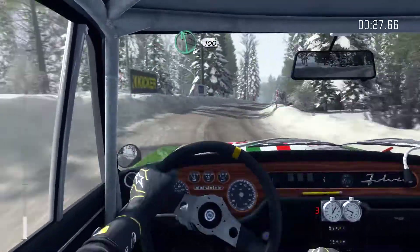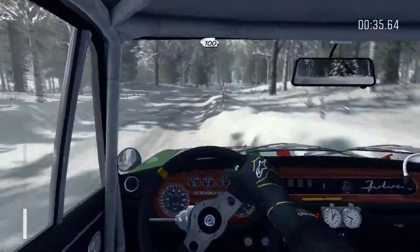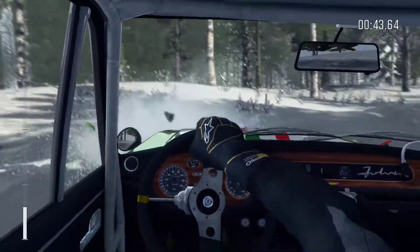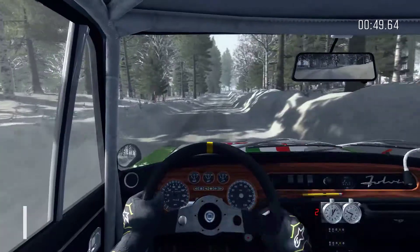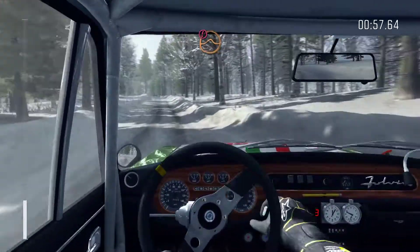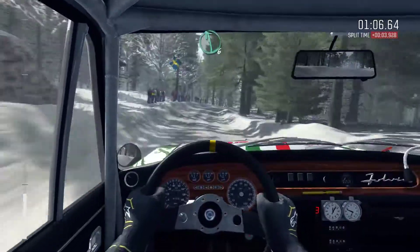Into left 6, 100. Left 4 over crest. Into right 5 over small crest bump. 100 over small crest bump. Right 6. Left 3 half long. 40. Caution crest jump maybe. Left 4 over crest. Open to ant crest. Right 5 half long. And left 6 over crest.